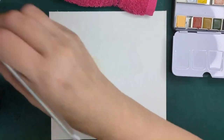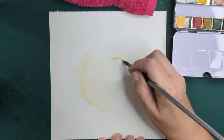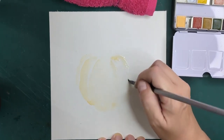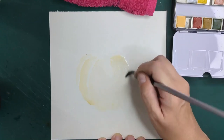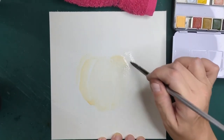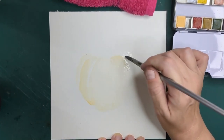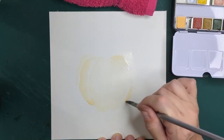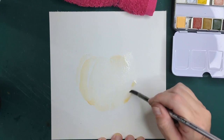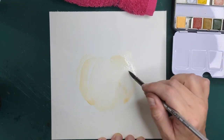This doesn't have to be perfect, because the details will come in later. Right now we're just getting some basic shapes in here.